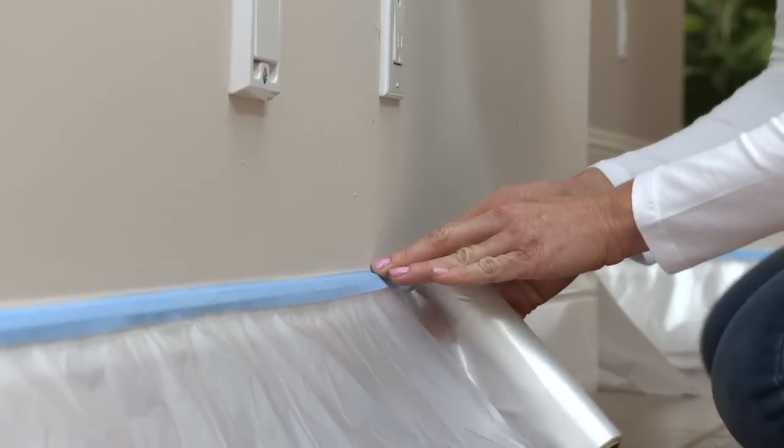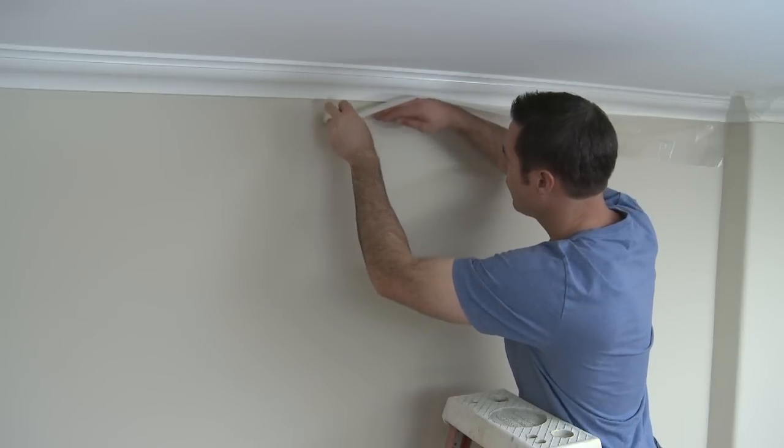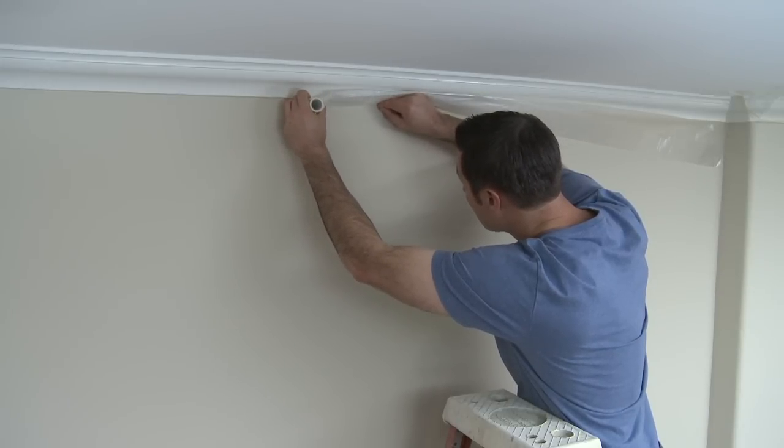Remember to properly mask and cover anything that will not be painted. Take a look at the masking guide for suggestions and instructions. Pre-taped poly is another fast way to protect trim and windows — simply tape in place, unfold, and secure where needed.